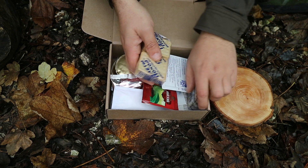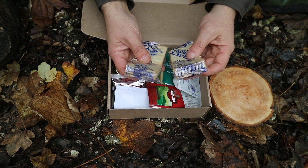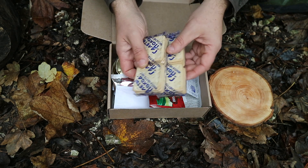So we've got our army biscuits — wheat army biscuits, I believe. Quite a few of them, two packs of eight.